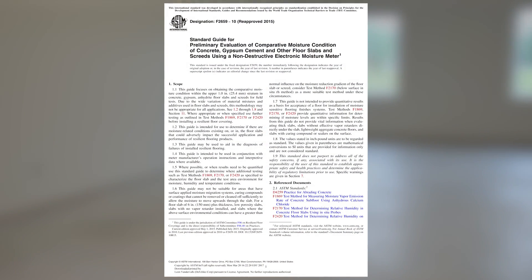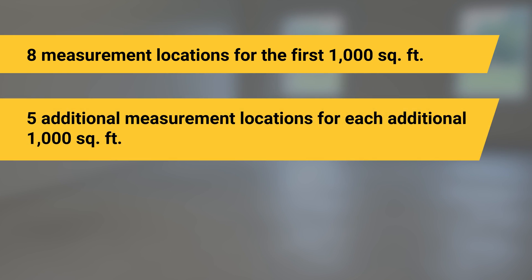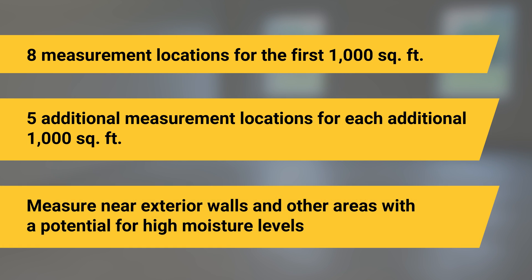ASTM F2659 outlines a standardized method for measuring concrete moisture over large areas. Take measurements at eight locations in the first 1,000 square feet (100 square meters), and at least five additional locations for each additional 1,000 square feet, making sure to measure near exterior walls and other areas with the potential for high moisture levels.